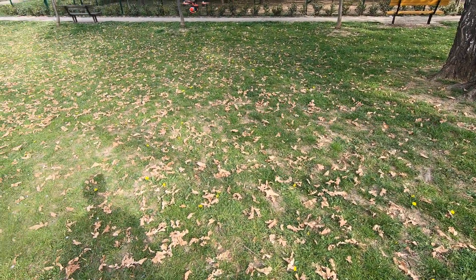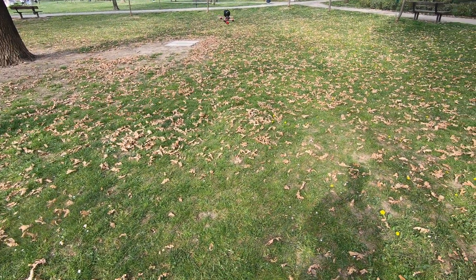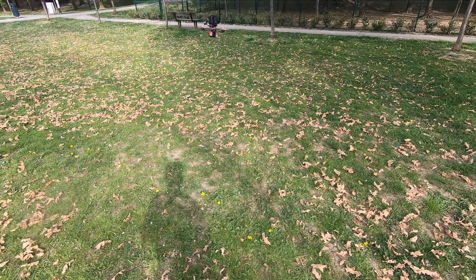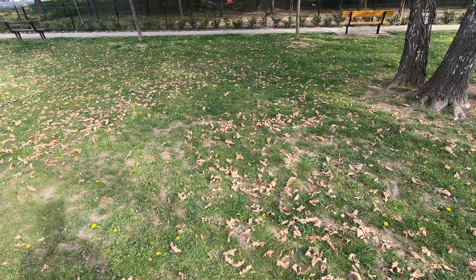If I get a shot of two minutes I'm happy, because that's all I need. I don't need to fly 15 minutes with this — this is not the Mavic. The point is to lift this camera for two minutes — that is good for me.